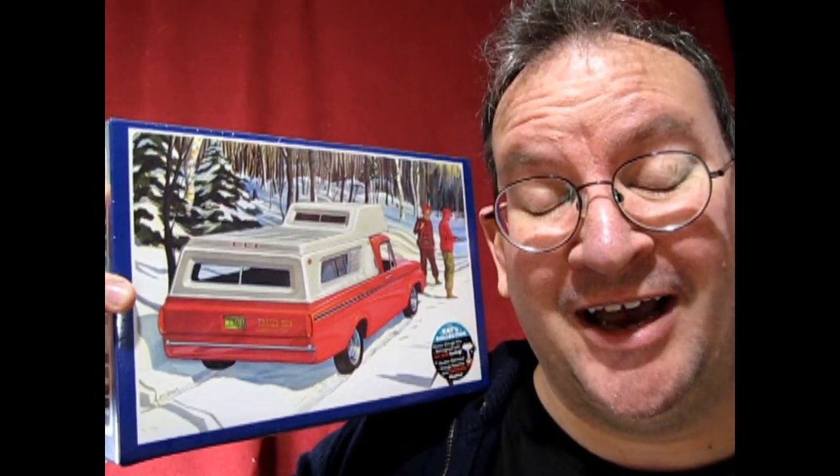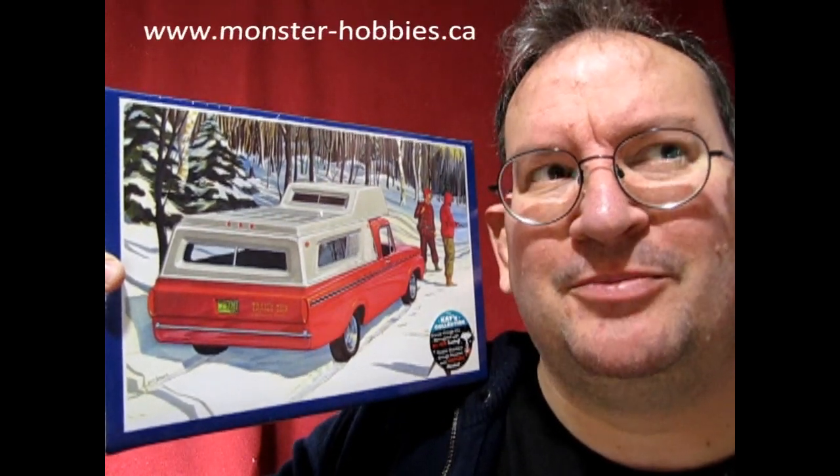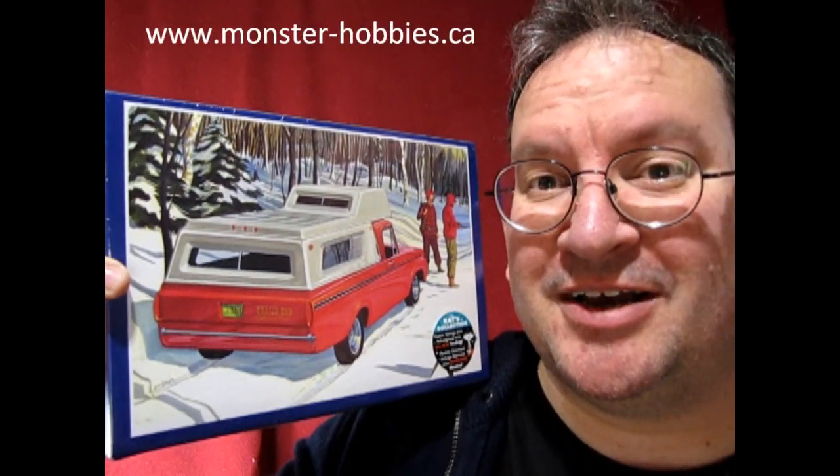Hello once again Model Car Garage Mechanics and welcome to a totally unprofessional, totally off the cuff, lots of sound effects going on for the house type of video. But this model kit is brand new and I want you to be the first ones to see it. I also have this available online at www.monster-hobbies.ca.